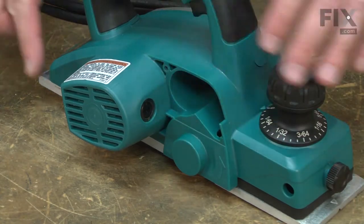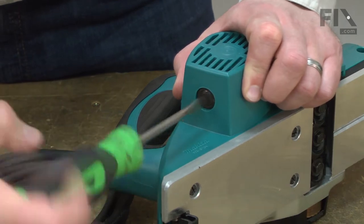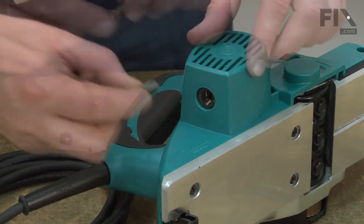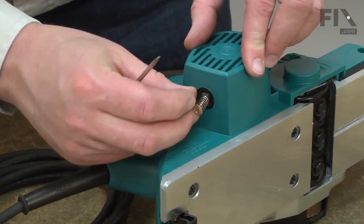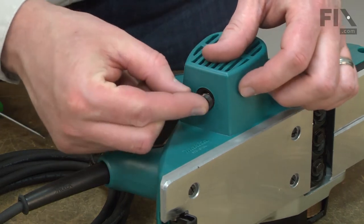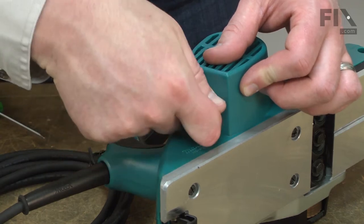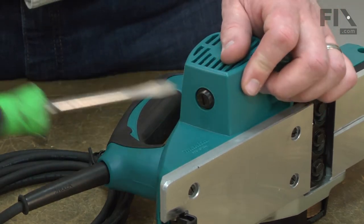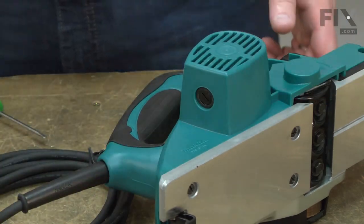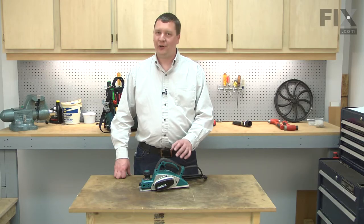I do the same process on the second brush. And that's all it takes to install a new set of brushes in your power tool.